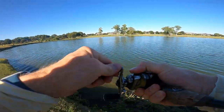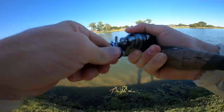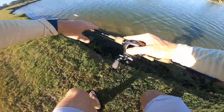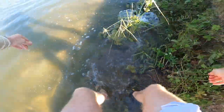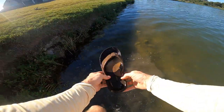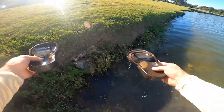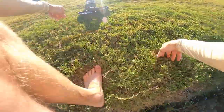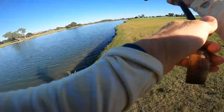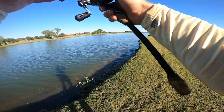Got him! First fish! Oh, it's a good one too! Oh no — unhooked right there at the bank. He's right here — hold up — oh no! Both my flip-flops are sunk. Oh, that was a good fish right there — like a three-plus pounder. The chatterbait is working!